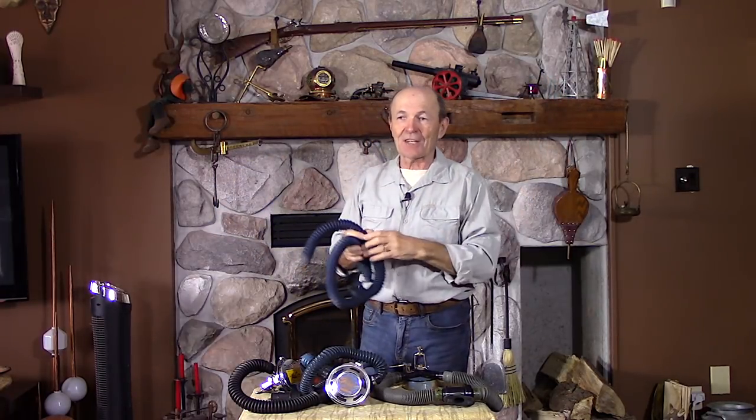Hi divers, Alec Pierce, Vintage Scuba. Today's kind of interesting because I'm going to show you some stuff that you simply won't see anywhere else — it's not available anywhere else. I'm talking about vintage scuba, and when people think about vintage scuba they could think of many many things.